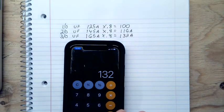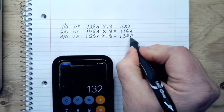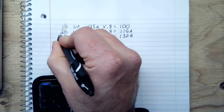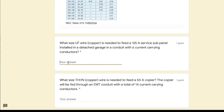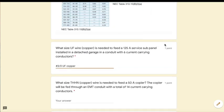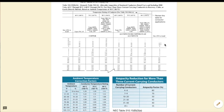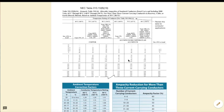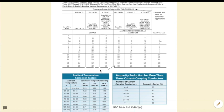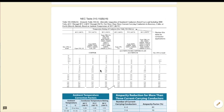Applying the 80% adjustment factor to 3/0 UF: 165 times 0.8 equals 132 amps. That gives us 132 amps, which is more than the 125 we need. So the answer is a 3/0 UF copper conductor. Apply the same method regardless of what insulation type or number of conductors you're given — just keep track of copper versus aluminum and apply the numbers appropriately.